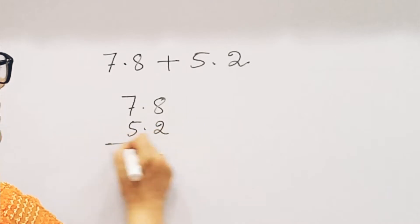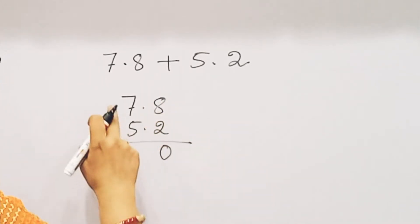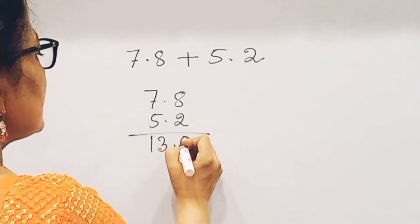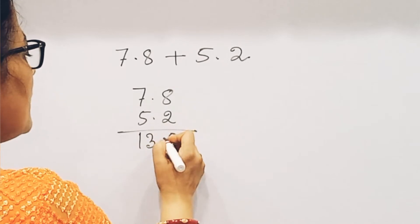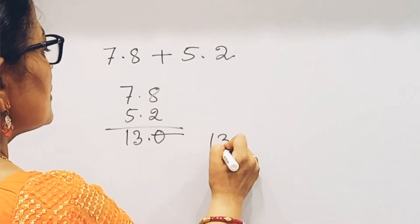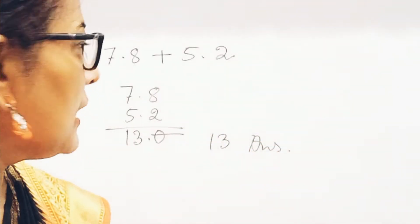2.2 plus 5.2, 4 and 3. So what do we do? That's fascinating.